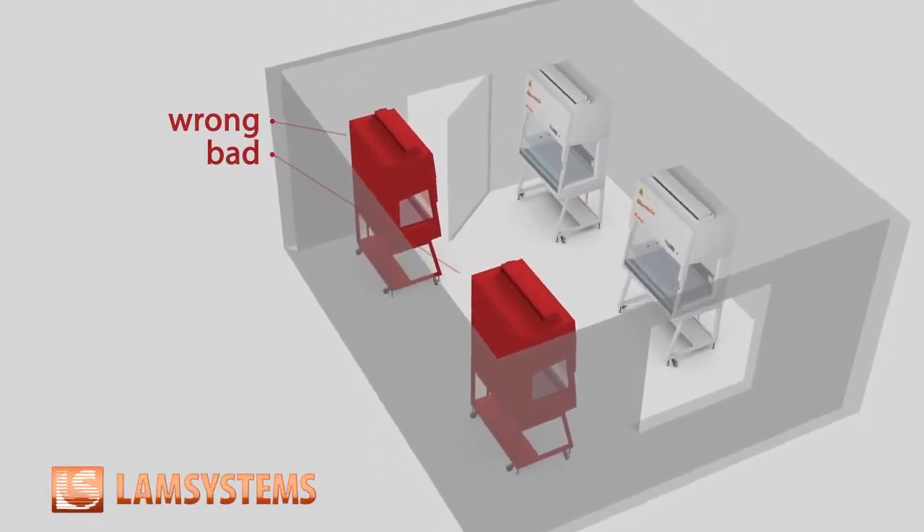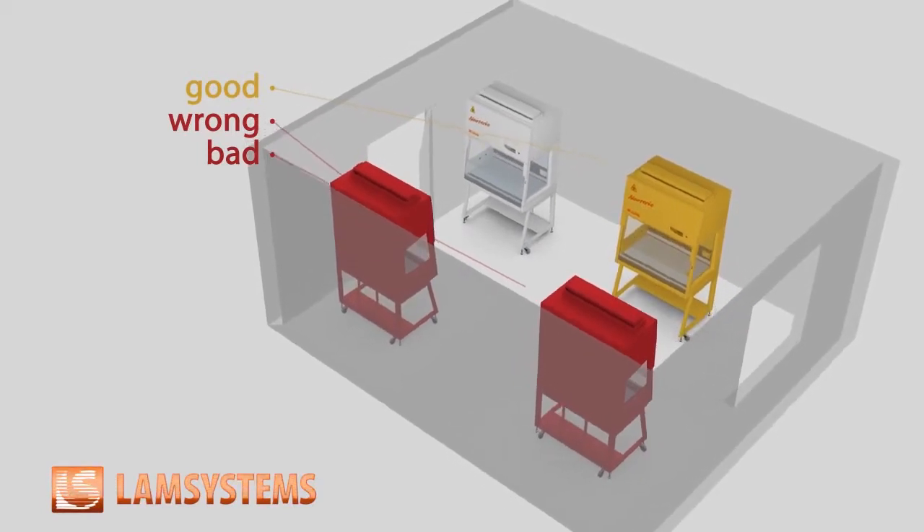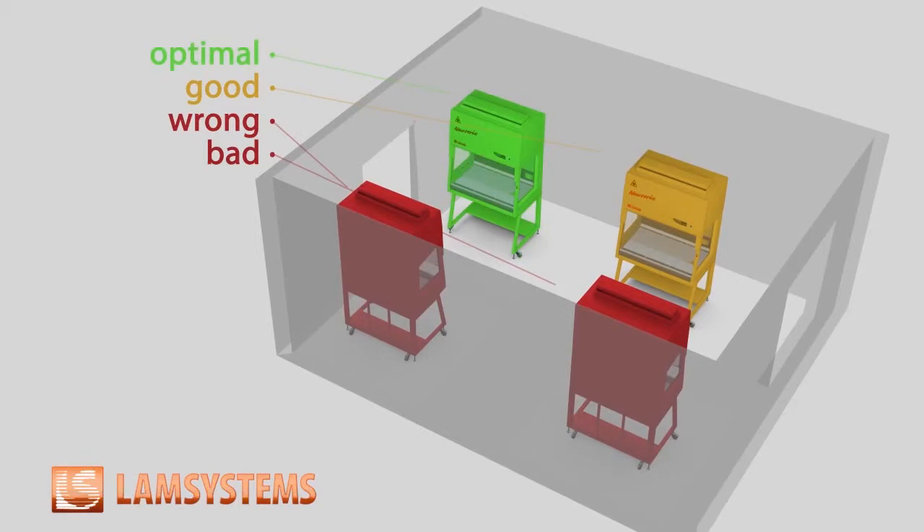Remember that the proper airflow in the operating cabinet can be affected by portable fans, personnel going around, and even another operating cabinet at a close distance.